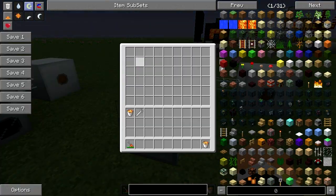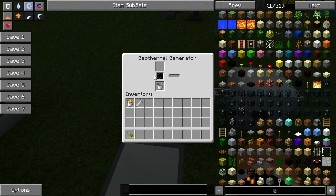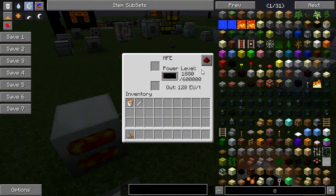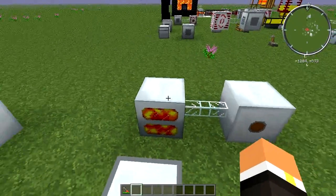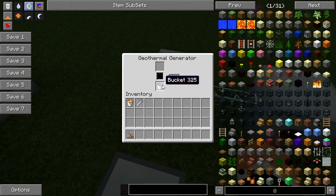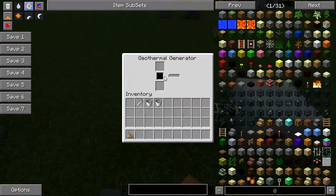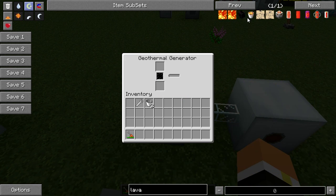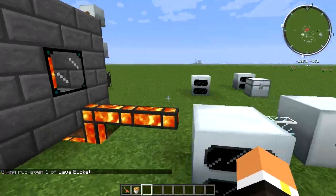The cool thing with the geothermal generator is that it can be automated or you can just manually put items in. For example, if I throw this lava bucket in here, you can see it's going to go ahead and process the lava bucket and then start charging up this MFE. I have this one connected with glass fiber cable. If we put another bucket in there, you can see the lava starting to build up in here.